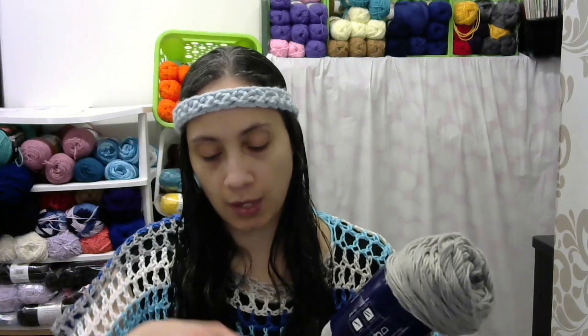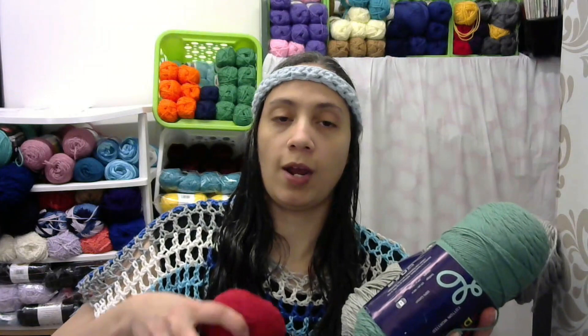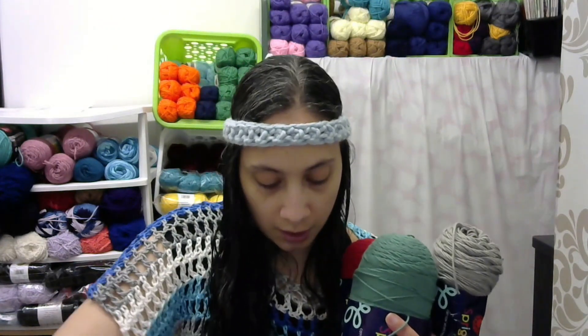I also had another cotton yarn I was going to use to make face masks. This is some cotton I got from Blueprints and it's called Sprightly Cotton Worsted. I'm not sure if they still have it available, but the color I have here is gray — it's 100% cotton and you get 525 yards, which is 300 grams. I also have it in green, in red, and in a variegated color.